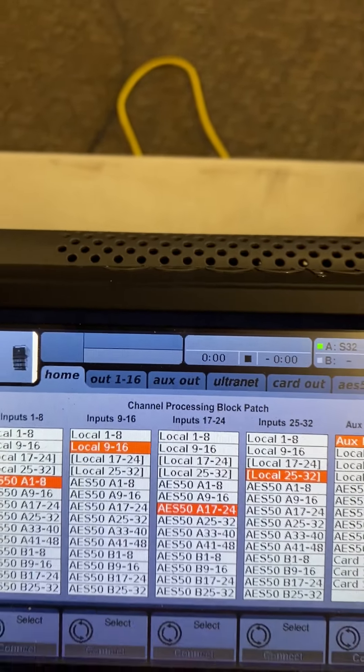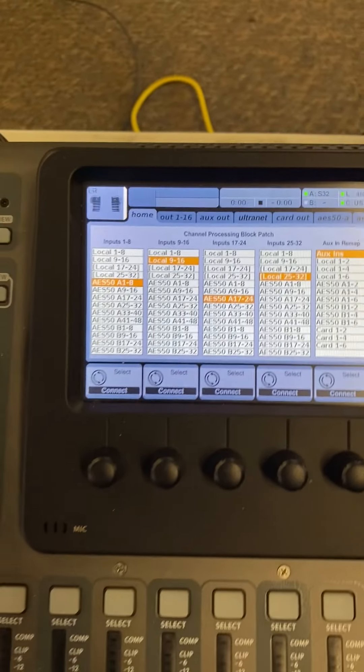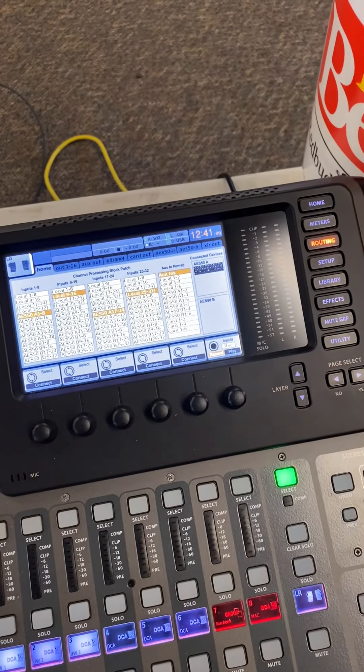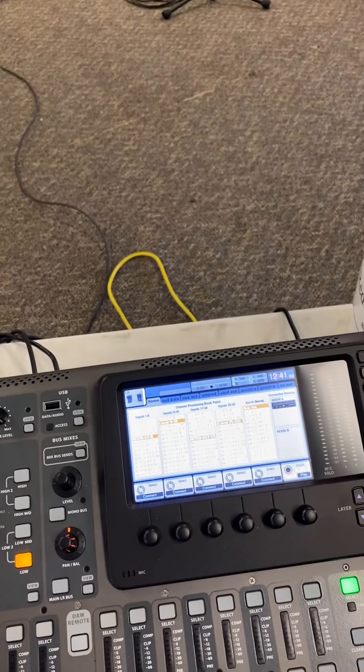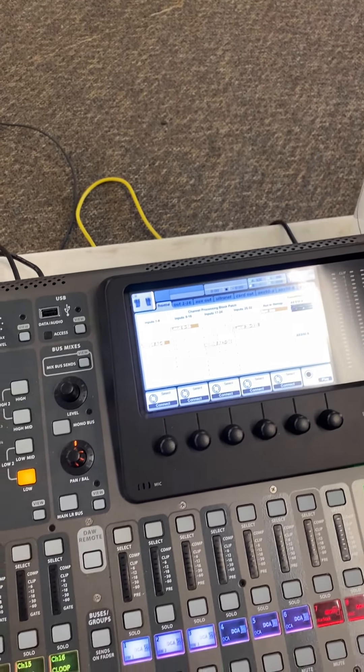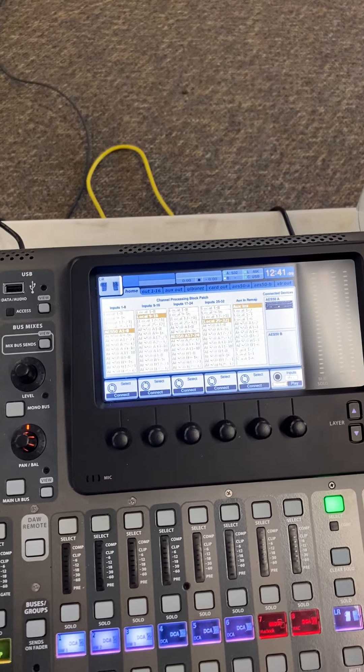I'm going to go through and explain what I'm doing, because to have the in-ears work with the P16s, I needed to get everything on the first 16 channels and get them in order.